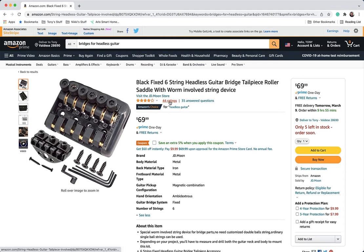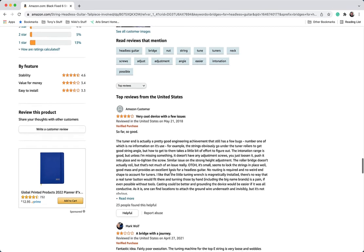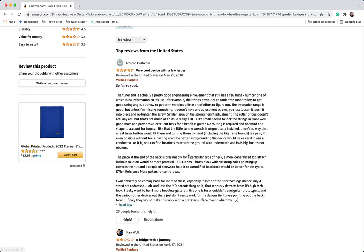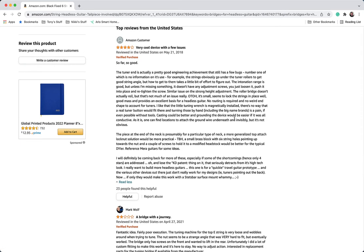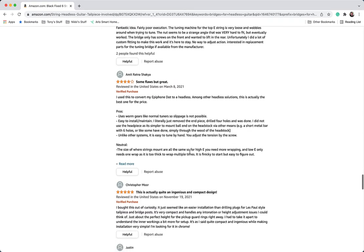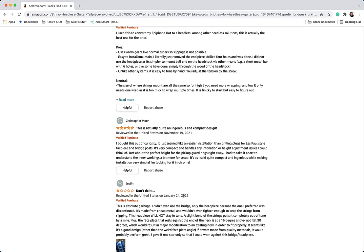This guy right here — it says 'Amazon customer' — has written a very fair assessment about this bridge. If you read everything he says, he is absolutely right. It's a good bridge, I like it. The one thing he says that I totally agree with: unless he can figure out differently, you have to push the bridge saddles back with your fingers.